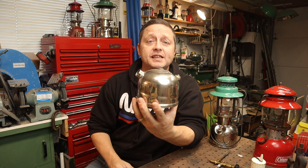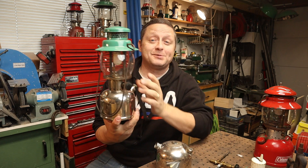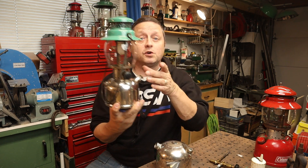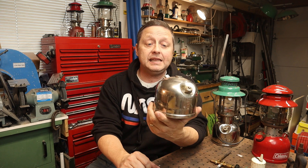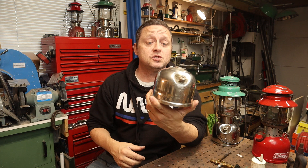I'm in the process of restoring this 242 here. It kind of looks like this when it's all put together. This one is a '37 242B. In the process of trying to restore this, I realized that it does not want to pump up at all — meaning that I could not force any air into the tank, and I'm not sure what the issue was at the time.